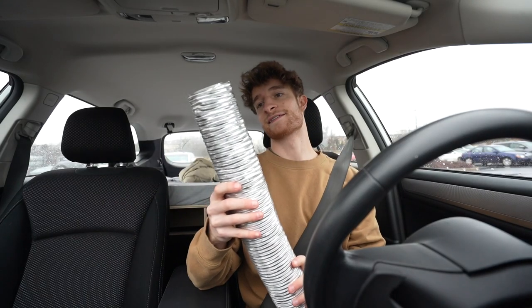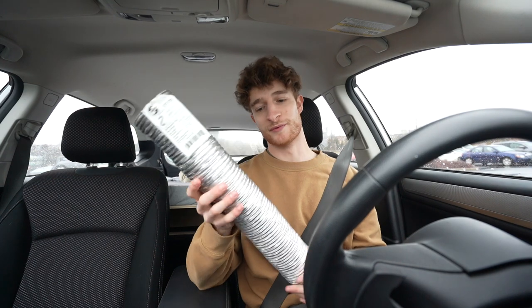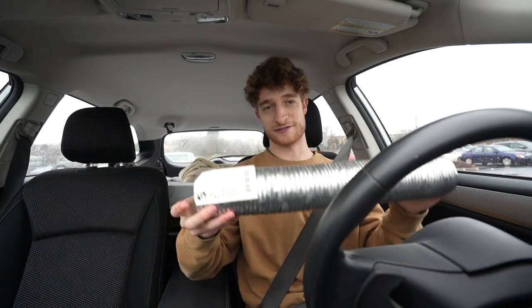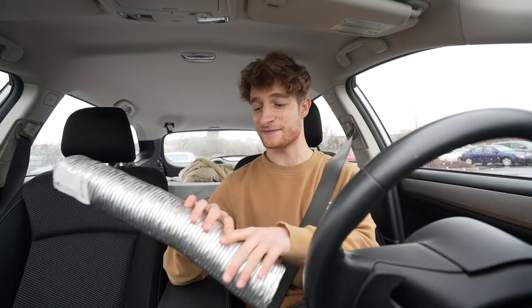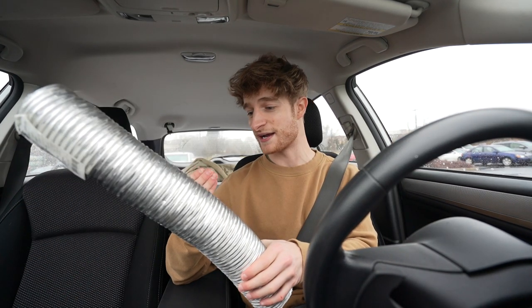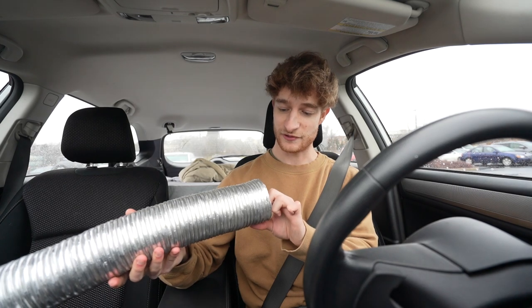I got this semi-rigid flexible aluminum duct. It should work. It expands to eight feet, which is kind of crazy because it's like a foot and a half right now. It does seem to have some oils on the outside of it so it might have a little bit of a burn-off. We're gonna head home, hook it up, and see how it goes.